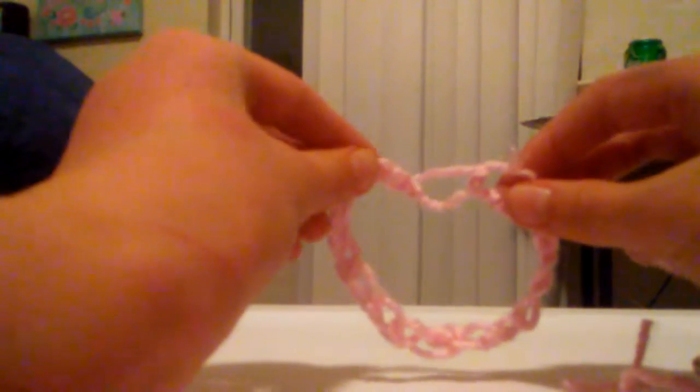Next, measure out the person's wrist if you can. If it's a surprise, just tell them to close their eyes and measure, or tell them it's for their friend. It can stretch, so it should fit. You want to tie it in a knot to make sure it stays, because string can slip. I really hope you guys liked it — like and subscribe, bye bye!